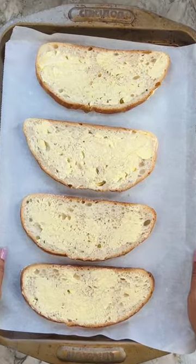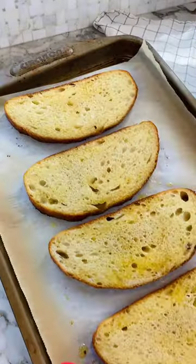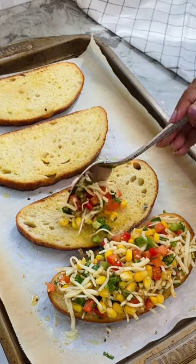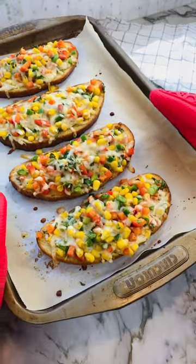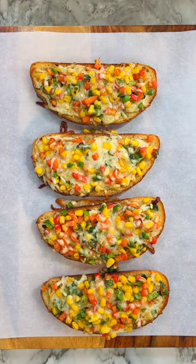Put heapfuls of the cheese filling on top, lightly pressing it down. Pop the tray back in the oven and broil until the cheese is melty and bubbly. Cut into half and enjoy.